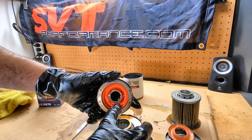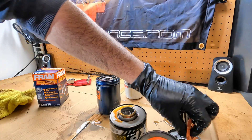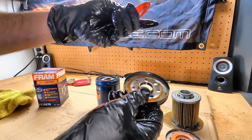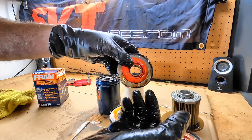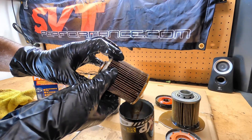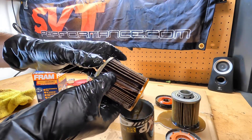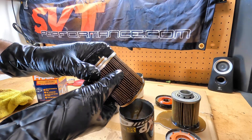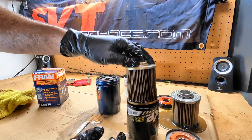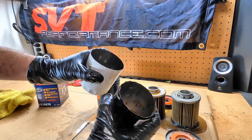Next up we've got the Wix. The Wix also has a nice thick base plate and silicone anti-drain back valve — about the same elasticity as the Motorcraft, but a little bit different coloring. That is what your Wix XP looks like. This is a fully synthetic, supposedly glass-backed media, or synthetic glass media — supposed to be wire mesh backed. That's kind of what it looks like used. No metal crimp or anything there. As far as thickness of the can, they're about the same; if anything the Motorcraft feels a little bit tougher.